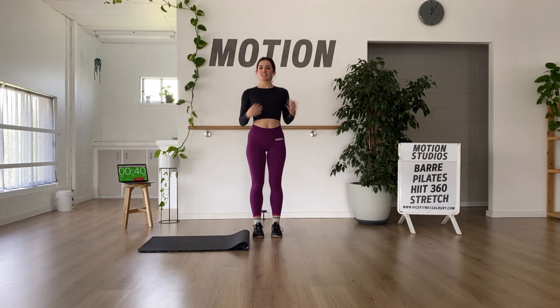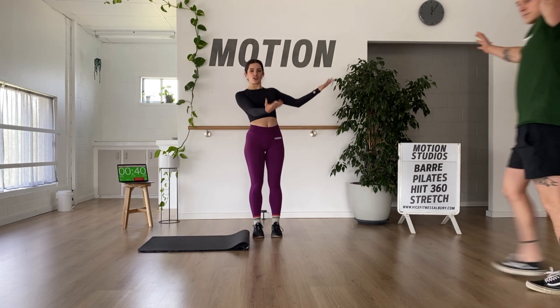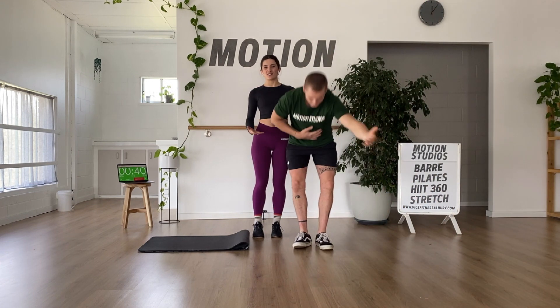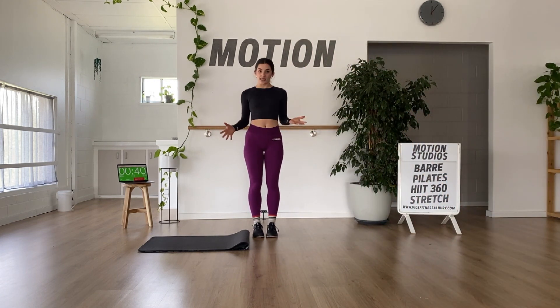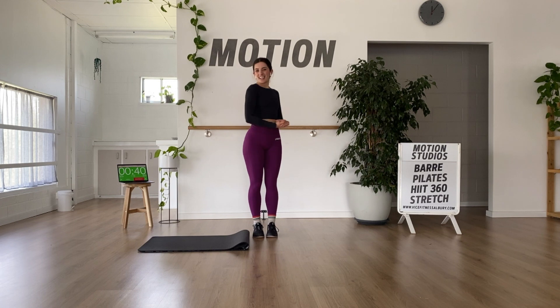Hey everyone, welcome to the HIIT 360 class for today. We have a special guest coach, my partner in life and business, Brent. Hope you enjoy the session. I'll be doing the demo and doing it with you guys while he coaches you. Let's do it.